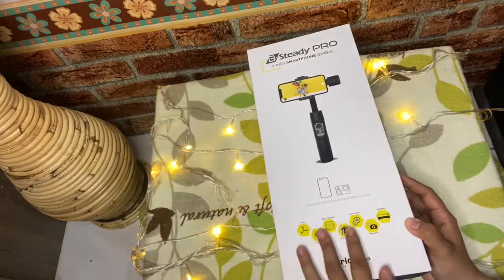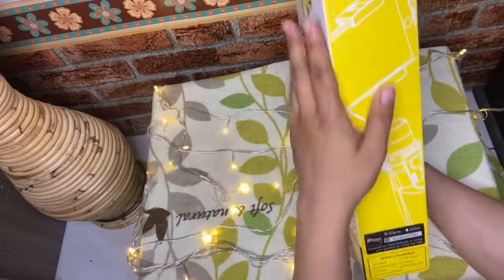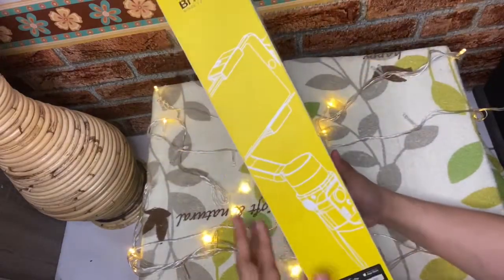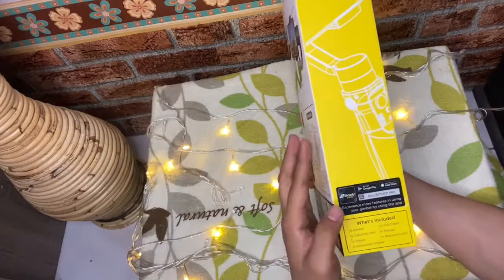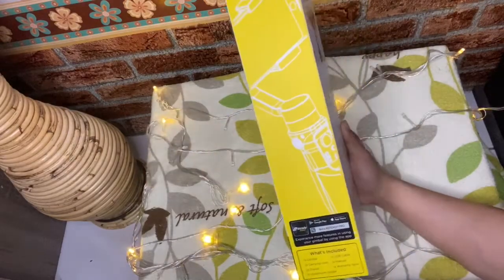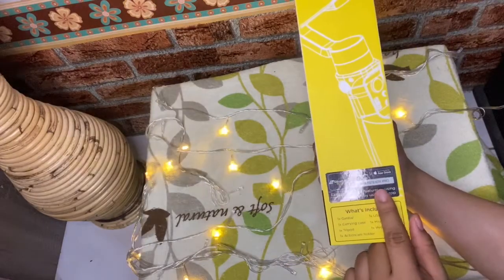Jadi ini khusus untuk smartphone dan untuk kamera action cam. Di pinggirnya kita lihat dulu ya — ada gambar tentang Brika. Brika ini juga kita bisa download aplikasinya di Play Store atau di App Store. Namanya Brika Be Steady Pro. Jadi nanti kita bisa lewat aplikasinya untuk menggunakan Brika ini.